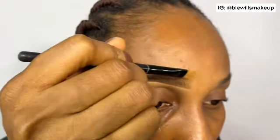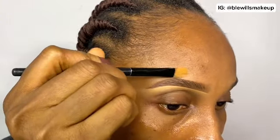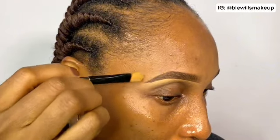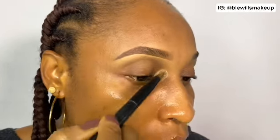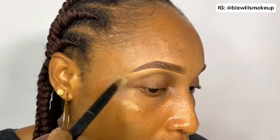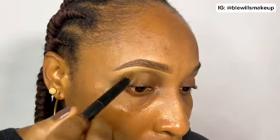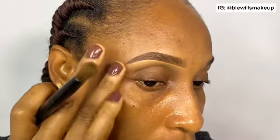For my upper brows, I used the flat brush to take away the excess — I didn't need to add any concealer there, just cleaned up the excess. If you do need to clean the upper brow, use your exact shade of concealer so it looks natural. Then I went in with a translucent powder to blend the concealer and give it a matte finish so it won't crease.